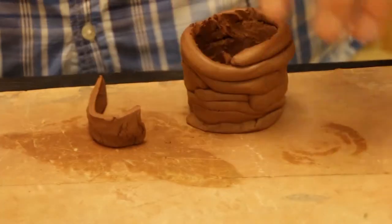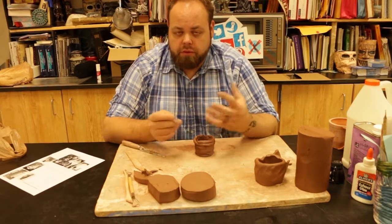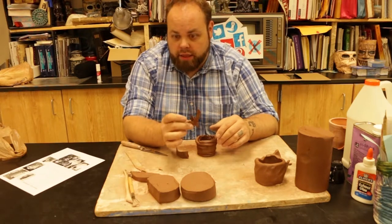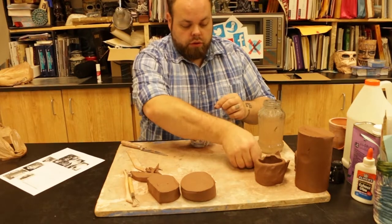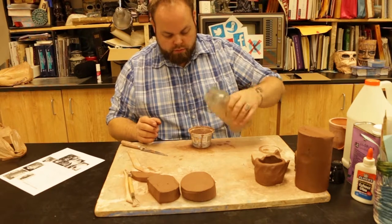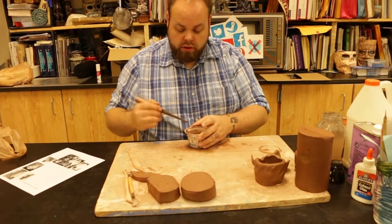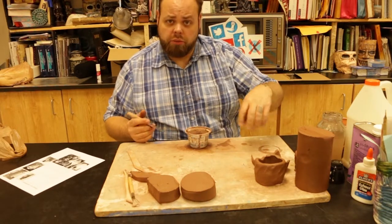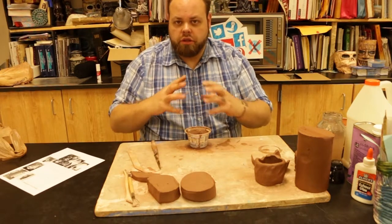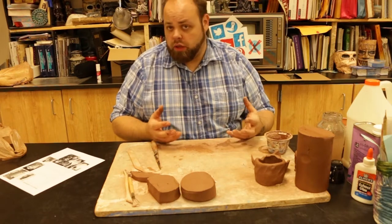That way, as these things dry out, you'll add them together. As you're adding these pieces together, we're going to take some slip. What's slip? Slip is where you take slivers of clay. We're going to set our stuff to the side and start mixing. If you want to make this up and let it sit while you're building pieces, by all means. As the clay sits in the water, it's going to start to degrade and erode, turning into this wonderful magical paste that we call slip.